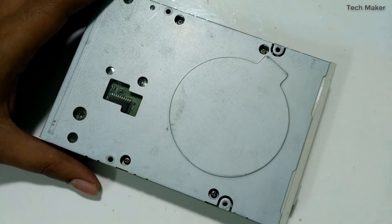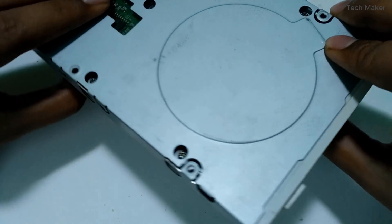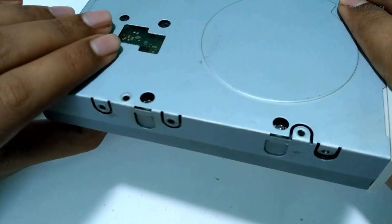Hello guys, in this video we will take down this old floppy disk drive and see what is inside and how it works. So let's get started.